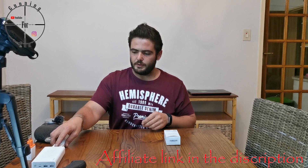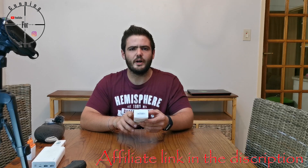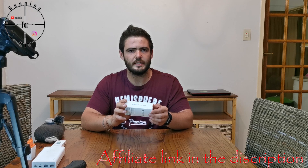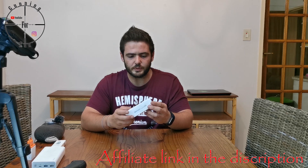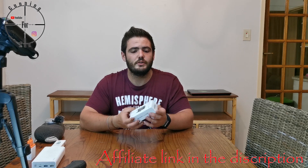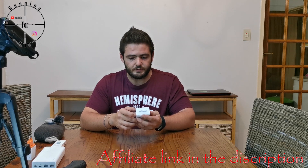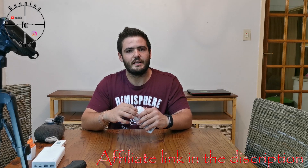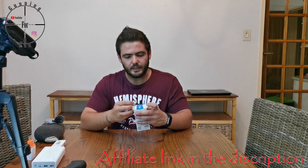Before I open it — to be honest, I did already open it and test it to see that everything works, and to see if I wanted to do a review, because I don't want to review anything that I would not recommend or use personally. I have to say, since I'm doing this review, it's quite a nice light.